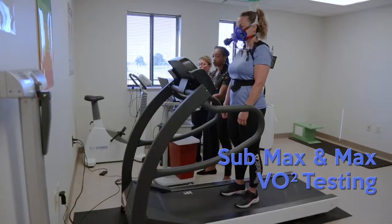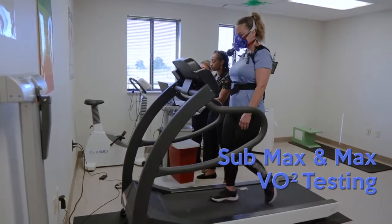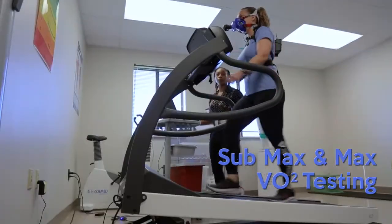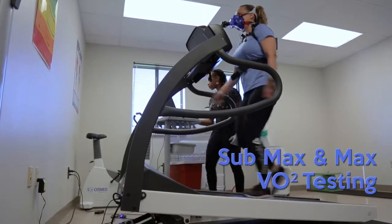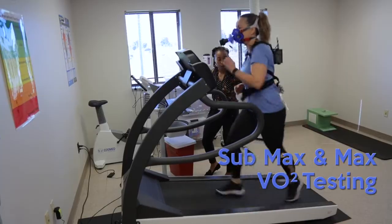We'll conduct the test based on whatever they feel comfortable running the two-mile time in for the sub-max test. We're trying to get it as close as possible to what they would actually run, so we can build off of that with the heart rate training zones.